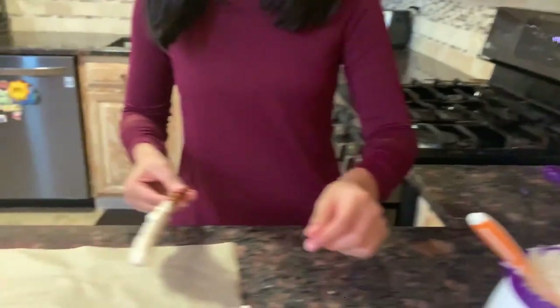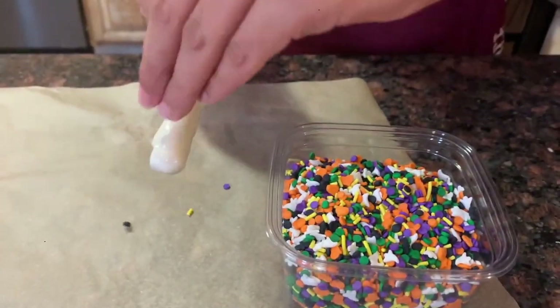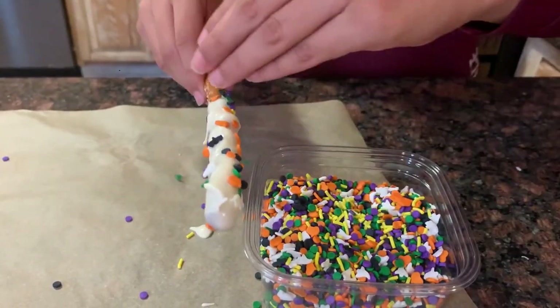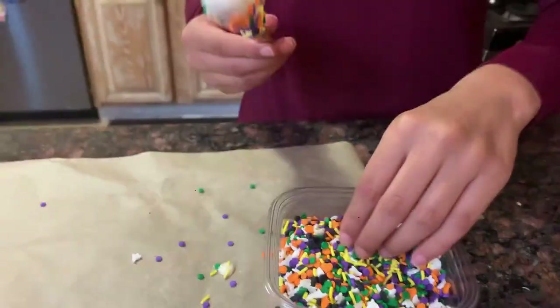Now let's do our sprinkles. I have a lot more colorful ones. Look at that. There we go — a nice pretzel for you to eat. Let these dry on the side.